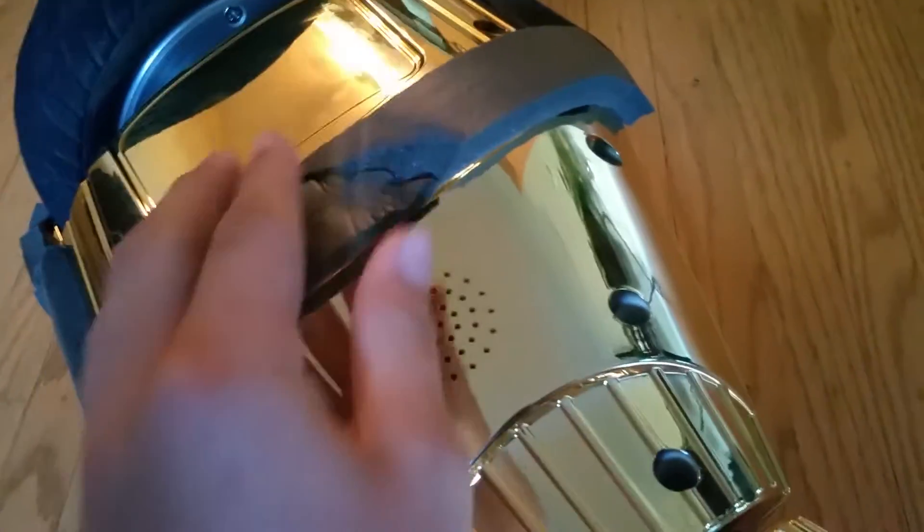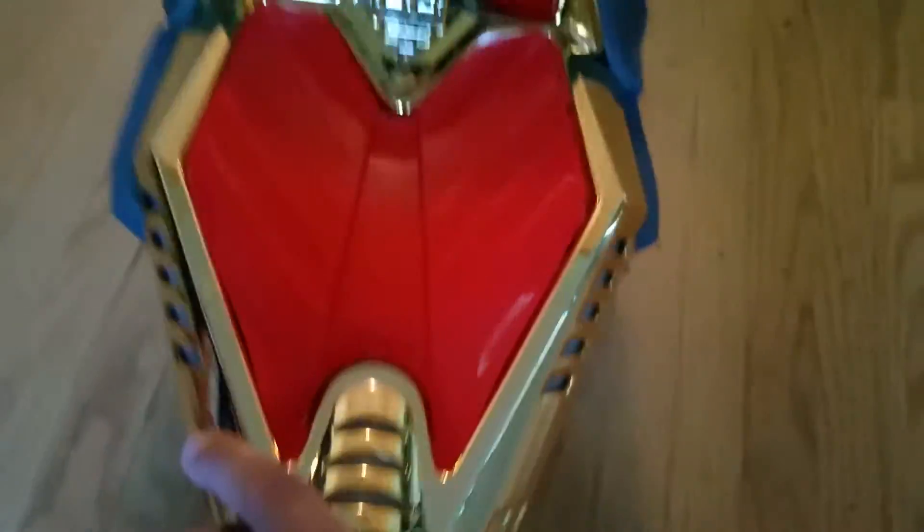I put on these rubber things so when it flips over it wouldn't scratch up — and it really works. It's also got Bluetooth speakers you can add. My Bluetooth speaker broke, so I'm about to accessorize it and add that later.